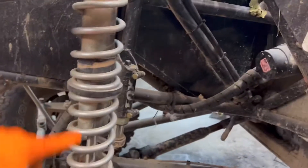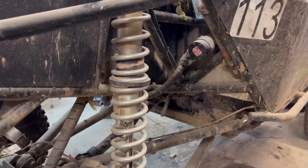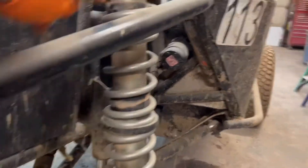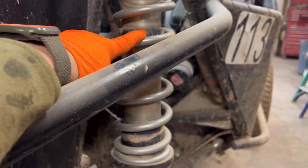So you go from a 100 spring rate until it hits that stopper, and then it's going to go to a 200 spring rate. That is really critical for the handling on these, and where you set that stop makes a huge difference in how your car is going to handle.